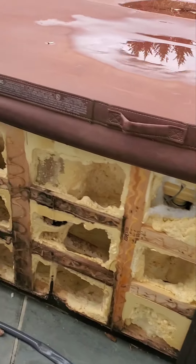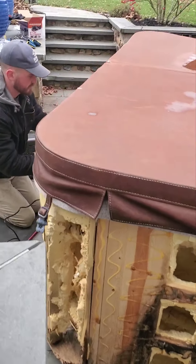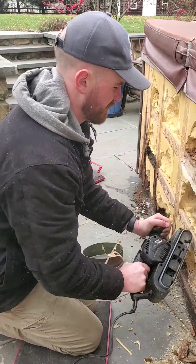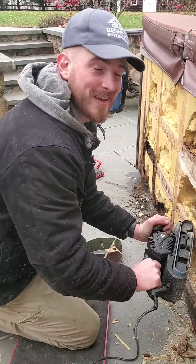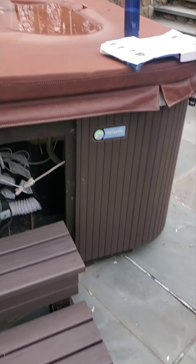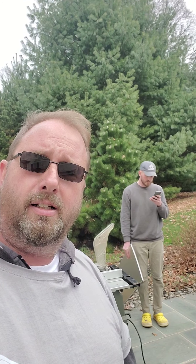What we're going to do today is first remove the old panels with our handy dandy little tool, then sand everything down, then put our new panels on. Stay tuned for Part Two.